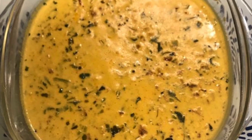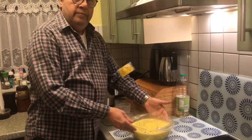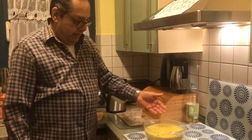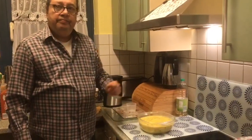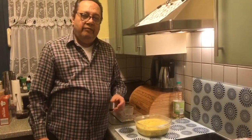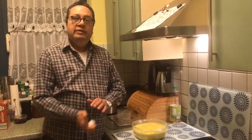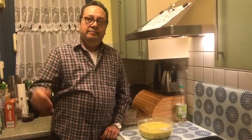This curry you can have with khichdi or just plain yellow rice. Do make this — it doesn't take much time and it is a lovely dish to have. Till the next time we meet again, bye bye, au revoir, and auf Wiedersehen.